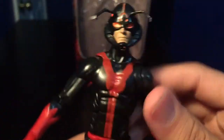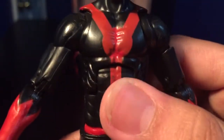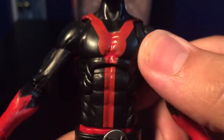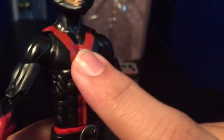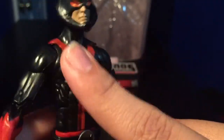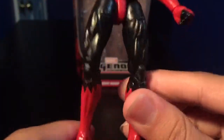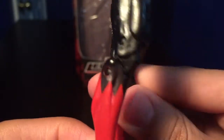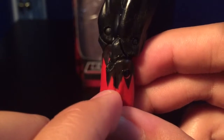The other thing I don't like about this figure is the paint — the paint is really sloppy. As you can see, if the camera can focus, there's a little bit of bleeding there, the black bleeding through the red. I have a feeling that Hasbro didn't put a lot of paint, or coat, on the chest, so the red looks a little bit darker than the rest of the red on the body. You've got a little bit of paint bleeding there, which sucks.